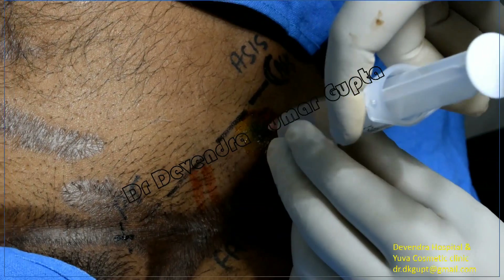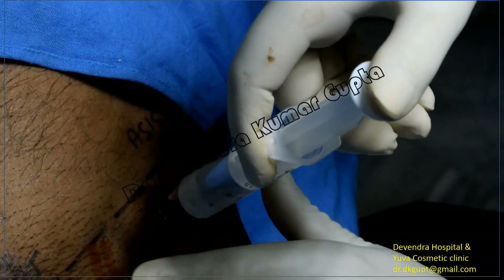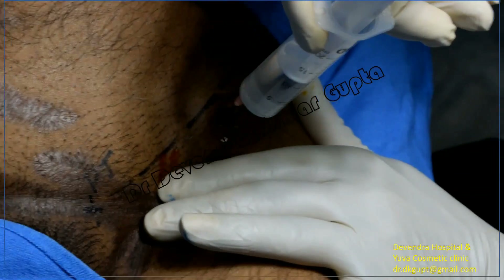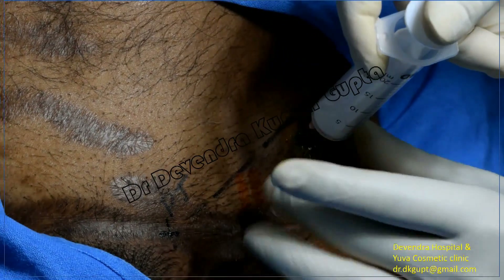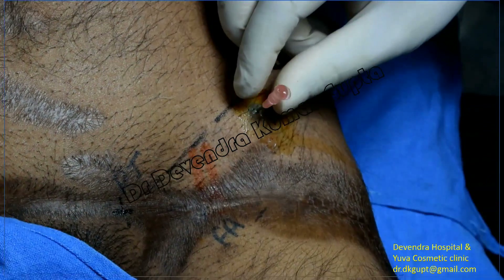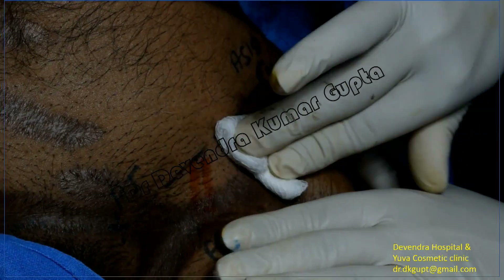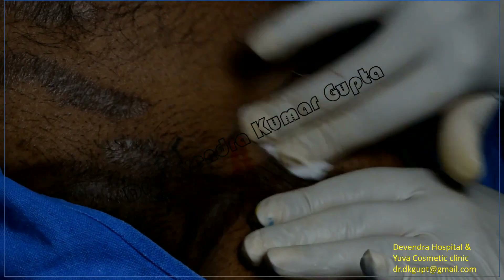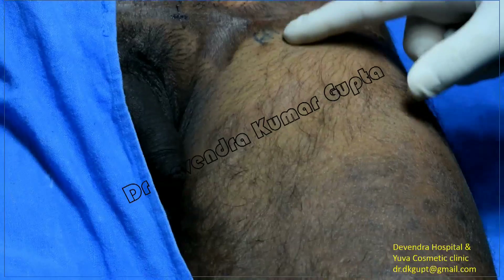Apply distal pressure and massage this area for four to five minutes to disperse the solution.